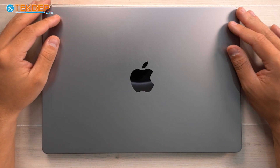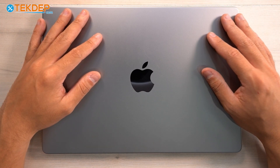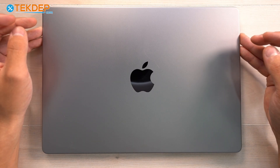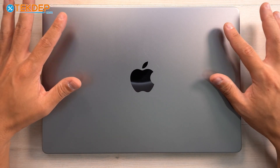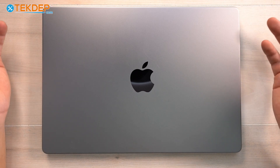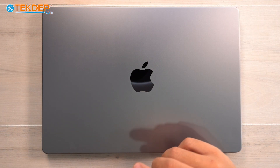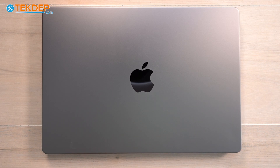Hey guys, welcome back to another Teched Up Teardown video. Today we're going to be talking about and tearing down this 14-inch MacBook Pro M2, model A2779. This is very similar to the M1, M3, and M4 models — just slight differences between those four. If you're looking for any parts for your MacBooks, we'll have them linked in the description below.